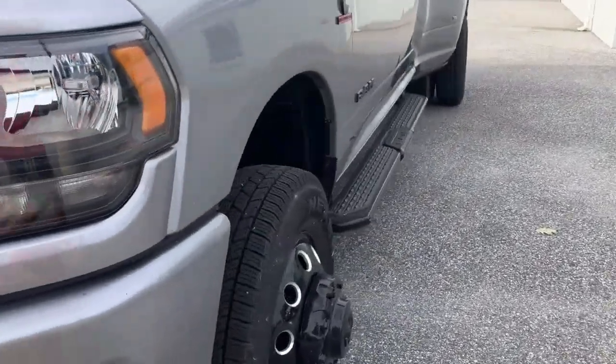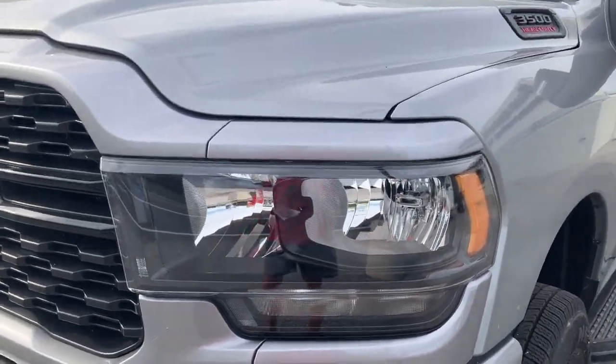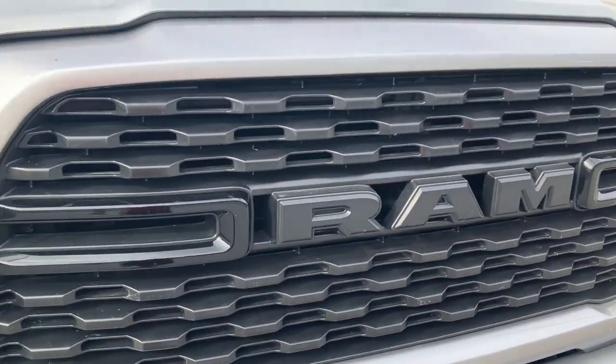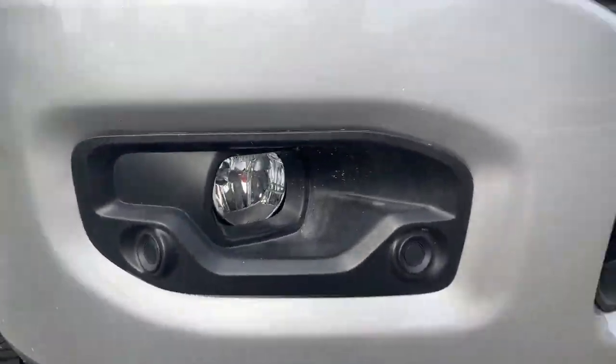DRW stands for dual rear wheel, as you will see later. These here are your headlights — stark smoke — because this is a Night Edition vehicle. You've got big ports for cooling on the front, a nice grille. Here are your headlights on the other side with bright LED daytime running lights.